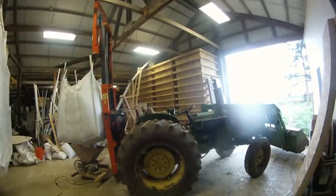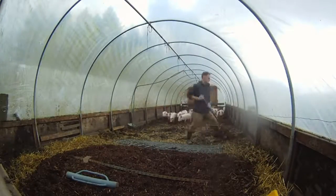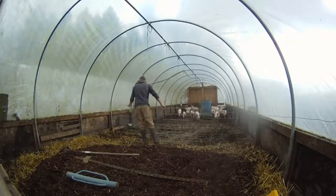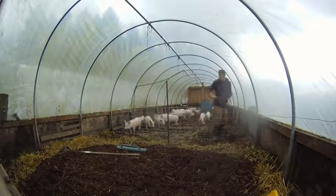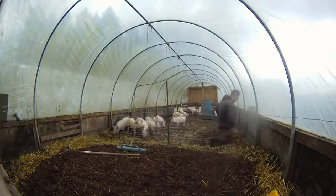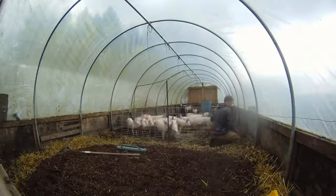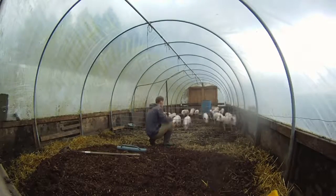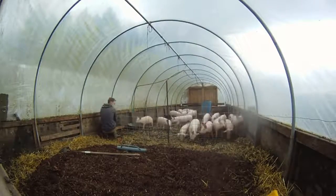I recently got a bunch of pigs — about five more from a different litter — just to add a couple more for the summer pigs we're raising this year. Since these pigs are new and from a different litter, pigs are kind of territorial, so I set up a new area for them so they wouldn't get bugged by the older, more established pigs.